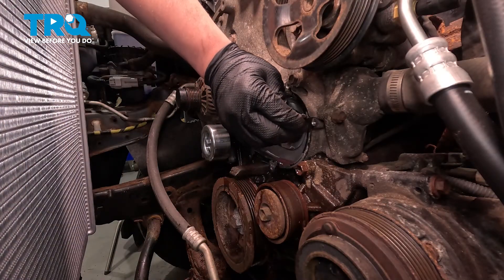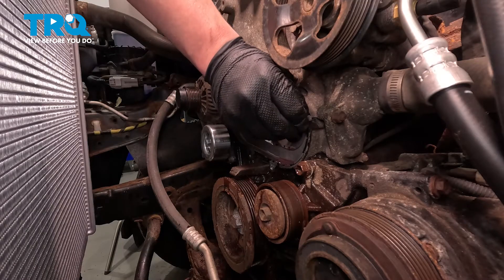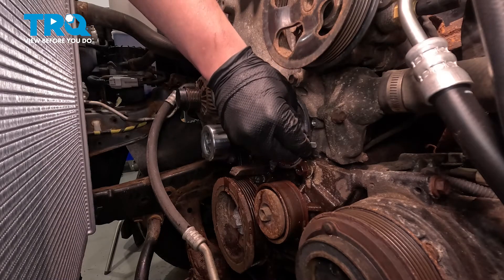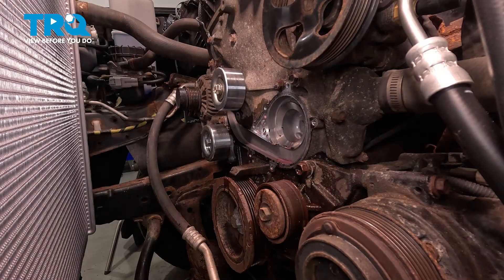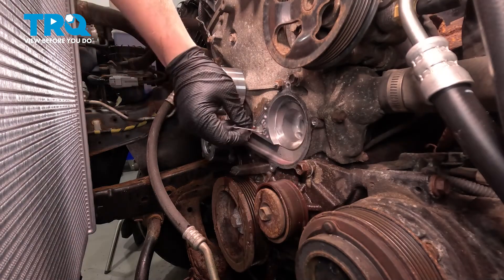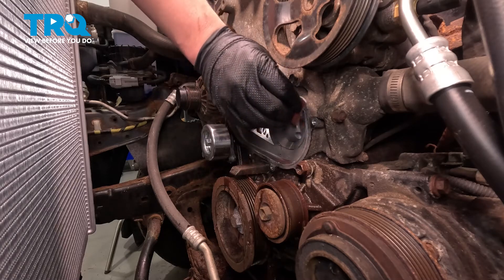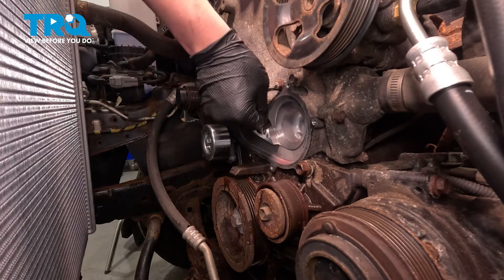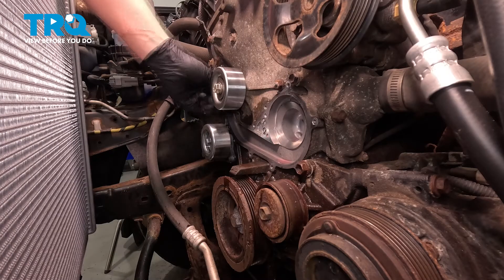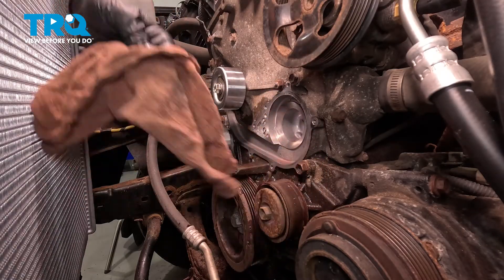Using a razor blade, we're going to go around and clean the old water pump gasket off of the sealing surface. We don't want to mar the surface or scratch it — we just want to clean off the old gasket. Go around the whole surface doing this process. We're going to wipe out any gunk that got into the water pump area. Using a piece of very fine sandpaper, we're going to go over the sealing surface and just give it a wipe down. Go around the whole surface doing this. Using some brake parts cleaner and a clean rag, we're going to spray our rag and wipe down our mating surface.